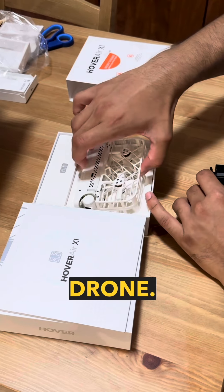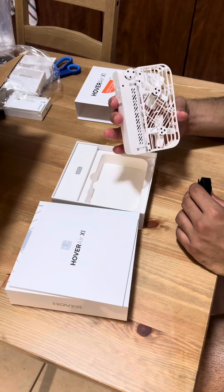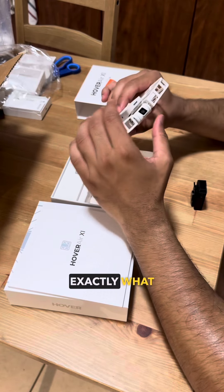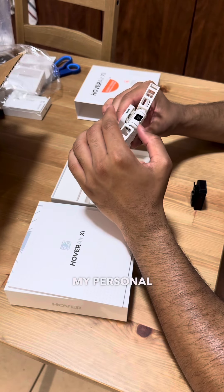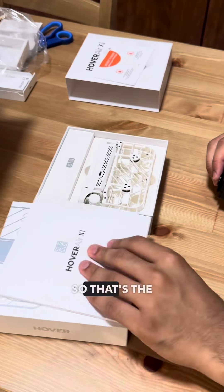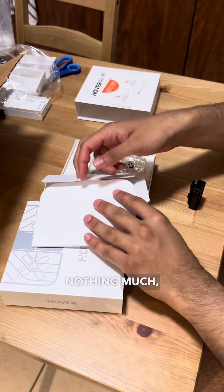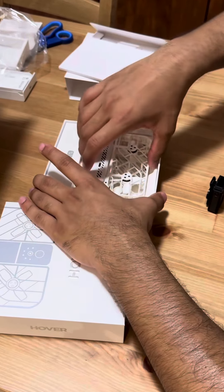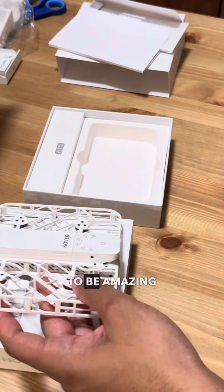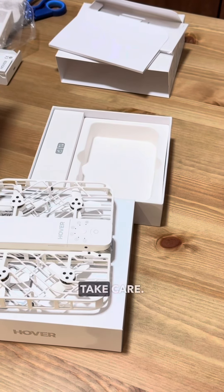So this is the drone — I ordered a white one. I wanted to keep it non-cliche since black drones feel too cliche. This is exactly what I wanted — my personal videographer, someone to take videos of me. There's going to be amazing footage coming on the YouTube channel, so make sure you subscribe and like. Take care, goodbye!